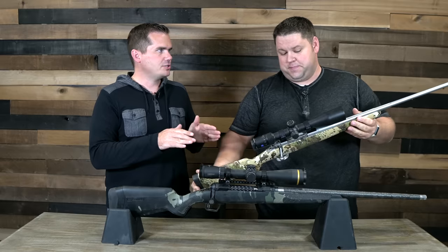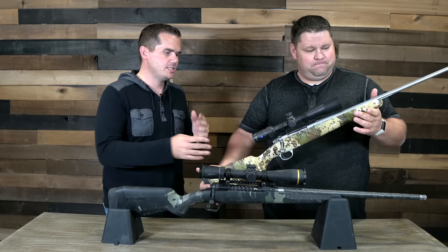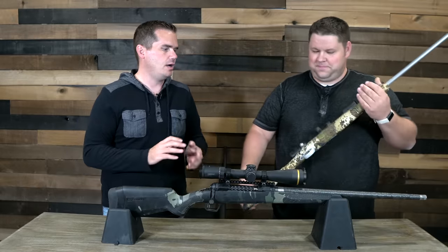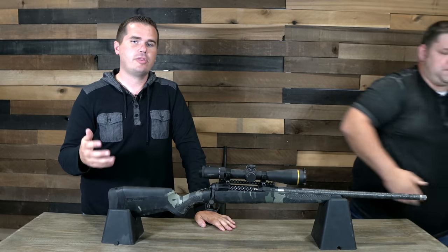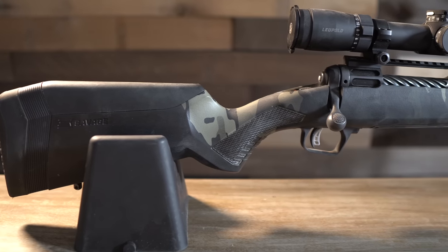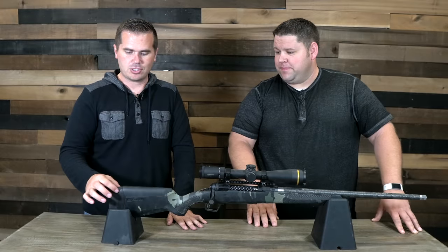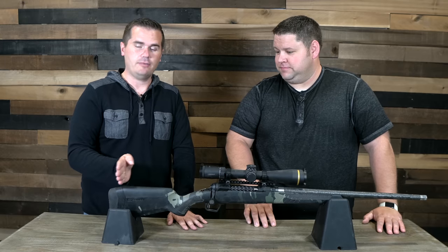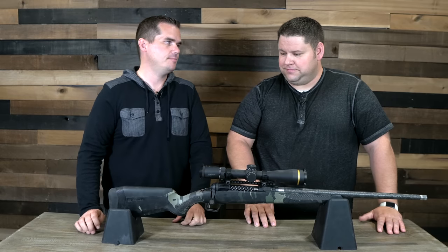For example, the Kimber Mountain Ascent — I actually had a hard time holding steady with that gun. It's also very light, but there's something about it: a little more reach to the trigger, less of a flat bottom on the stock. I just had a hard time holding it even on bags on a very steady rest. Another thing that aids in stability is the AccuFit stock. Savage is known for this — when you buy the gun, you get extra cheek pieces to raise it up, and extra pieces to extend or shrink the length of pull, even for a youth shooter.